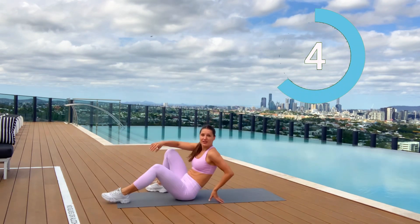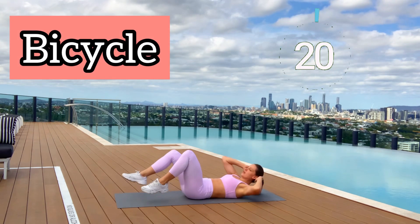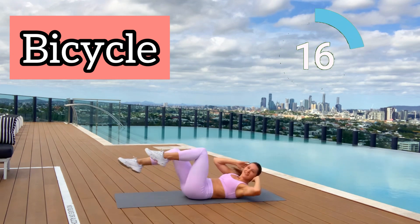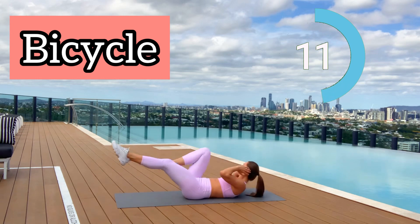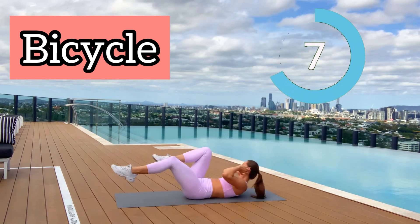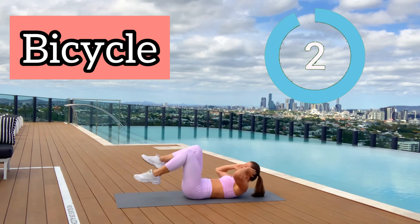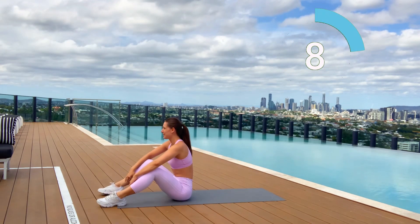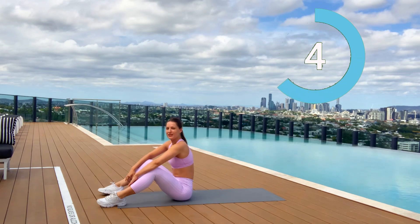The rest of our workout will be on a mat. Lie down and let's go — bicycle kicks! Move your abs as fast as you can. Ten seconds to go — squeeze your abs. Make sure your lower back stays on the mat; you shouldn't have a gap between your lower back and the mat.